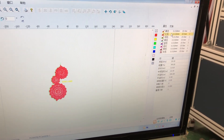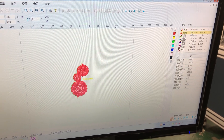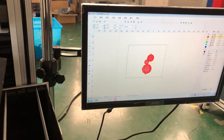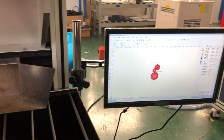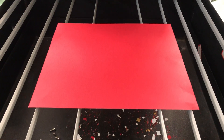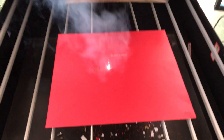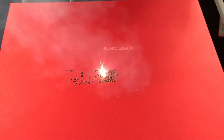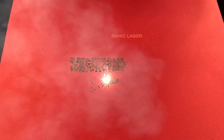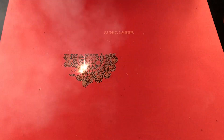Here are the parameters. Now we do the cutting test.